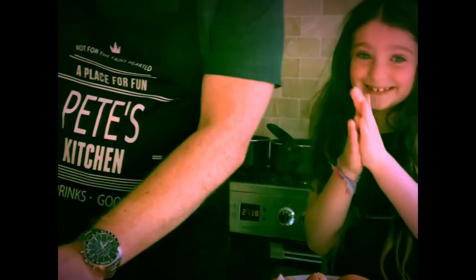Hi everybody! Today we're going to be making Risotto. Okay, so let's get cracking.